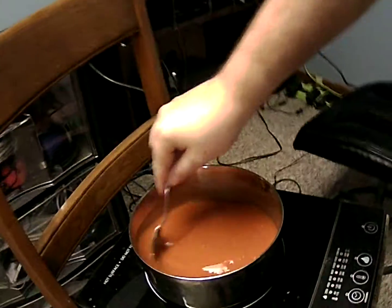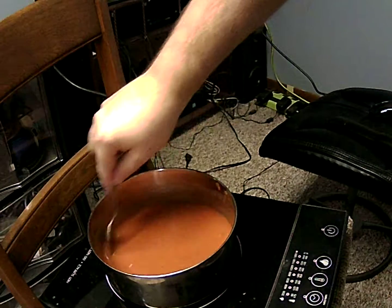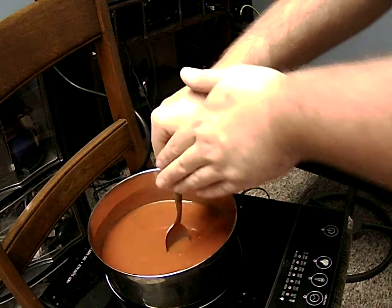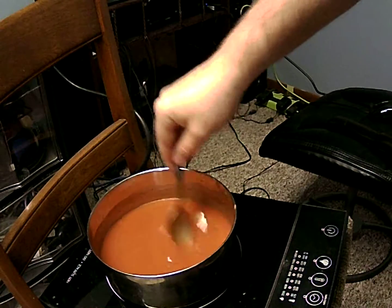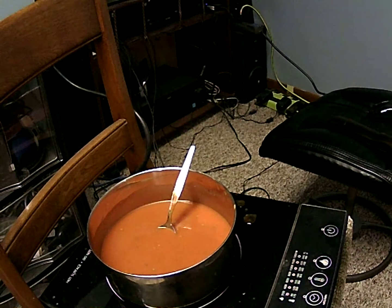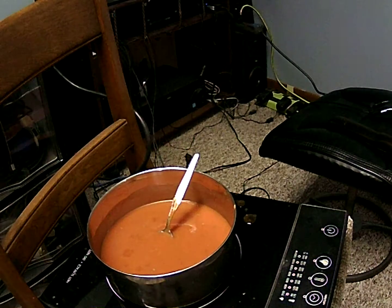What I've been using are these stainless steel bowls I got from Forest City Surplus. These work excellent with induction cookers because it's a thin stainless steel bowl.